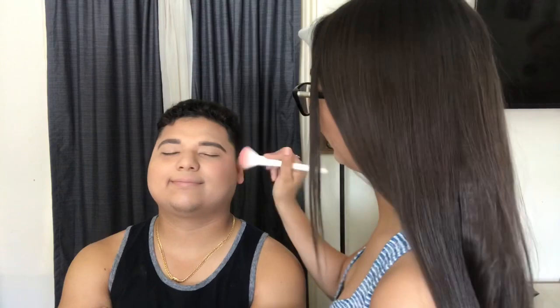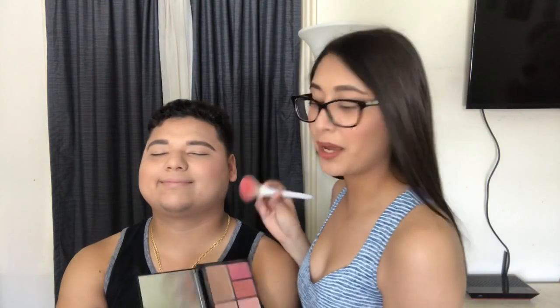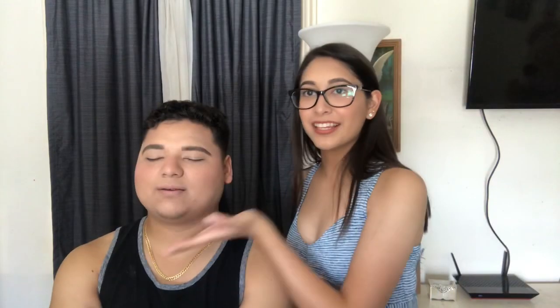I hope no one from school watches this — everybody from school watches this. Okay, so next is gonna be blush, my favorite part and yours too, huh baby? Smile! He doesn't usually smile but he's gonna smile for this video. He looks like he just went to the beach. Done with the face — now we're heading to the eyes.